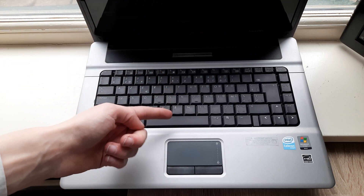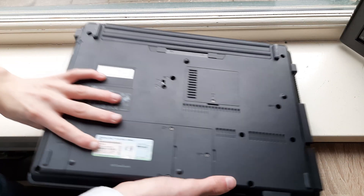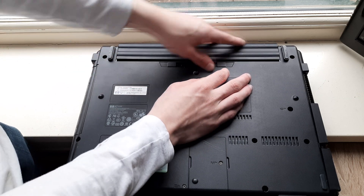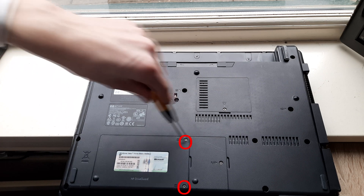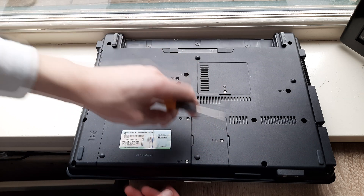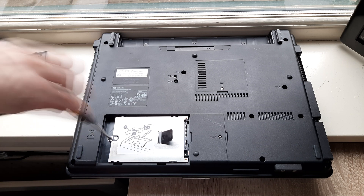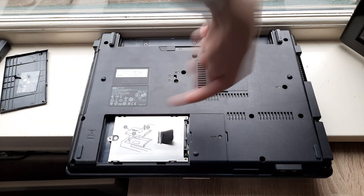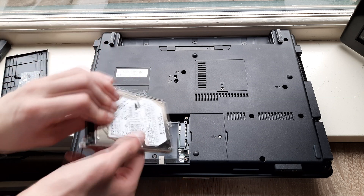Alright, let's replace the hard drive. To do this, close the laptop, flip it over, slide these sliders inwards so the battery comes out. Then remove the circled screws and then this whole panel lifts off. Then remove the circled screw and pull this slider to this side like this, and then your hard drive just lifts out.